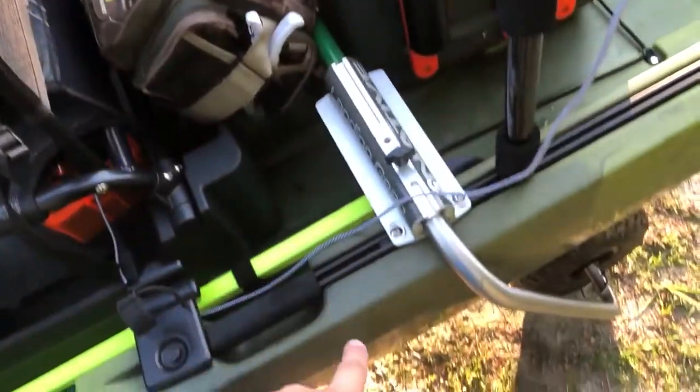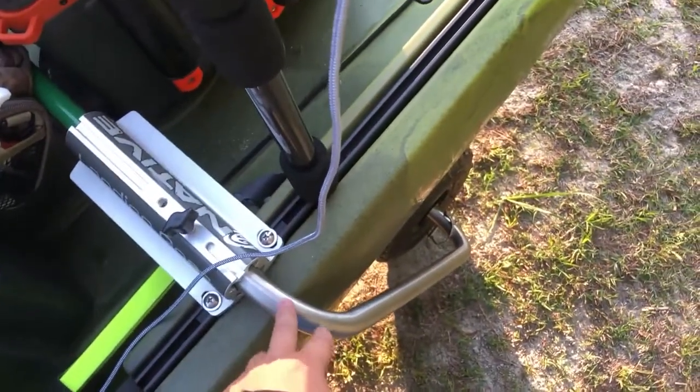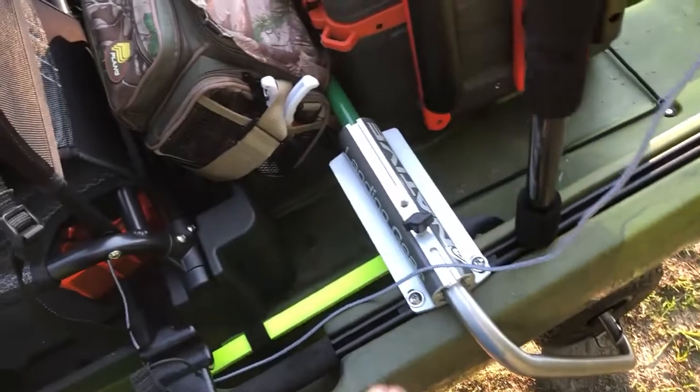Boondocks landing gear is a must for this boat — it's a big boat and this works great. The only thing I'll say is when you get in the water, you have to push it down and then pull it out because of the air in the tires. It takes a little getting used to but you'll get used to it.